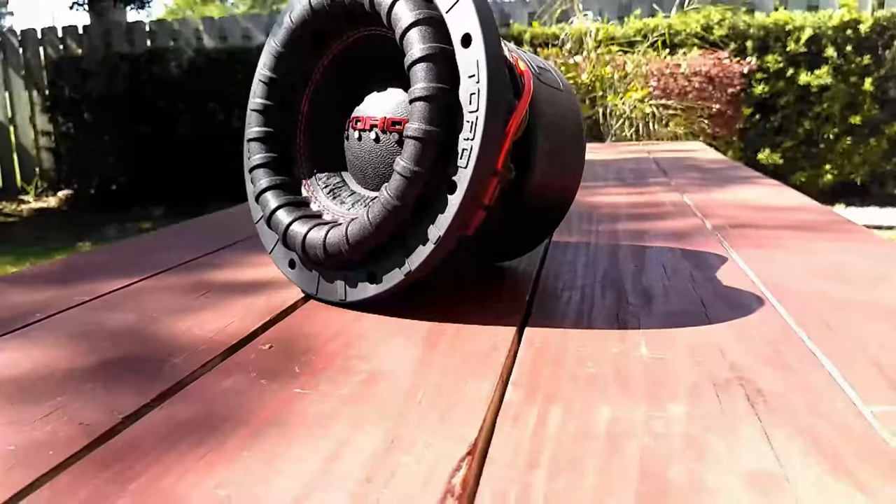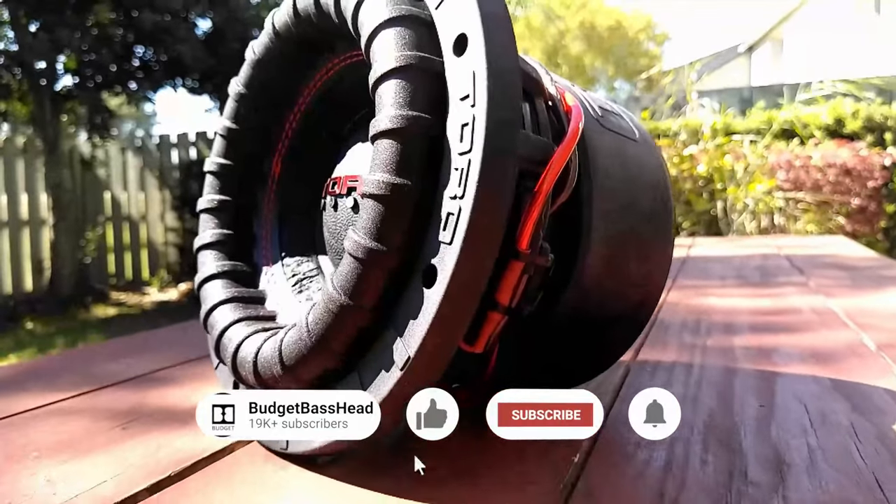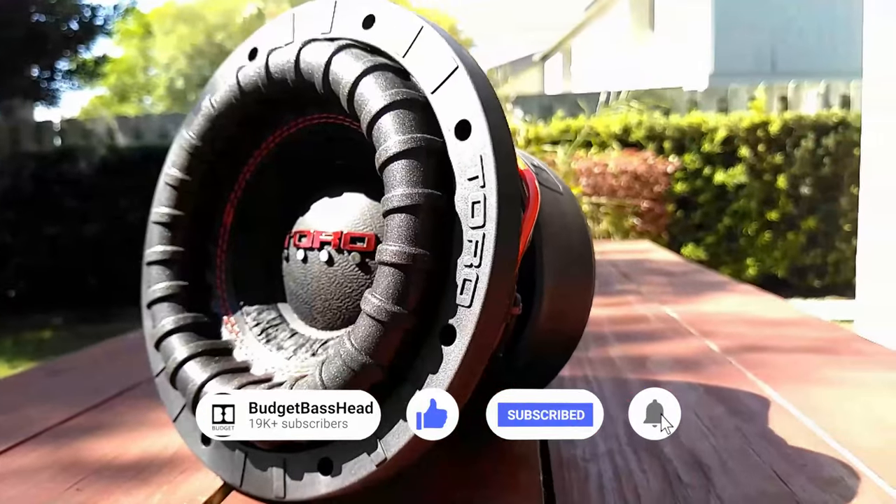At first glance with all these cosmetics, the Force 8 does look impressive, but looks are only one thing that's required of a subwoofer. Let's see if it translates in a bench test.